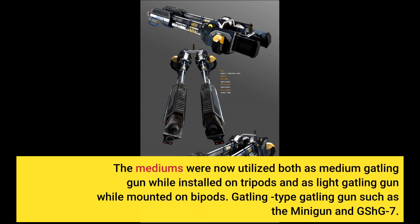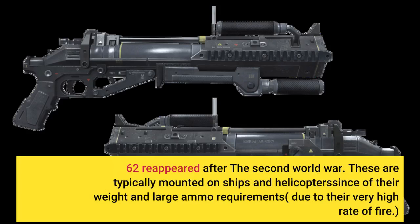Gatling-type machine guns such as the Minigun and the GShG-7.62 reappeared after the Second World War. These are typically mounted on ships and helicopters due to their weight and large ammunition requirements resulting from their very high rate of fire.